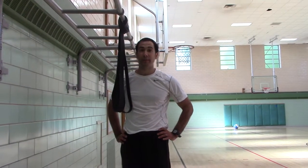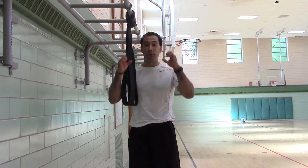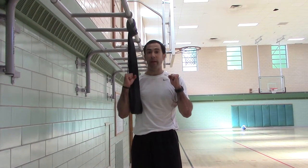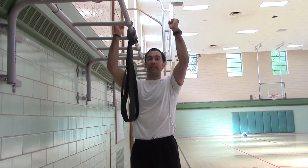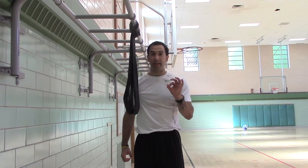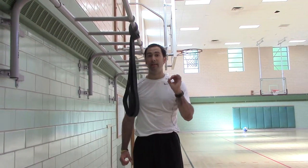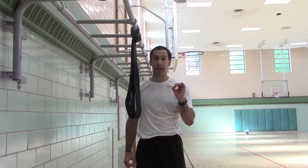Neutral-grip pull-up, level two negatives. So you're not able to pull yourself up, but you are able to hold yourself. Now we're going to work on controlling your body weight down. You're going to be holding for a total of 20 seconds: five at the top, five one-third of the way down, five two-thirds of the way down, and five in a full hang.